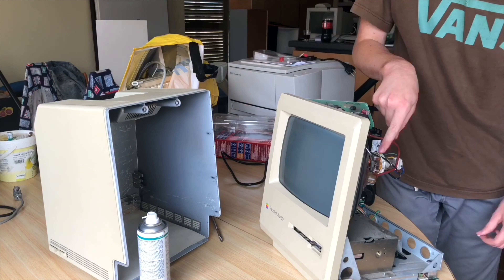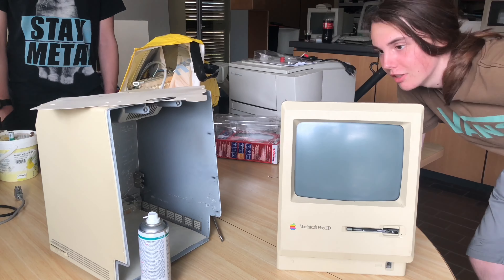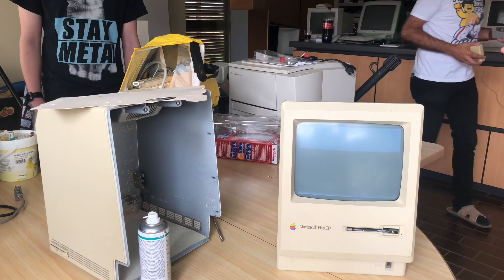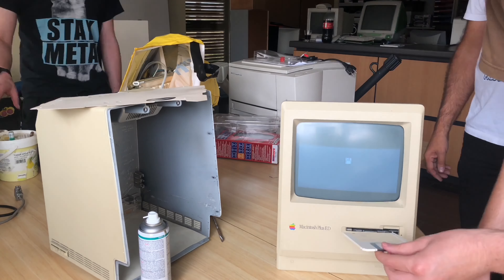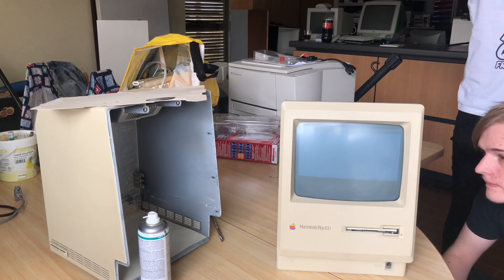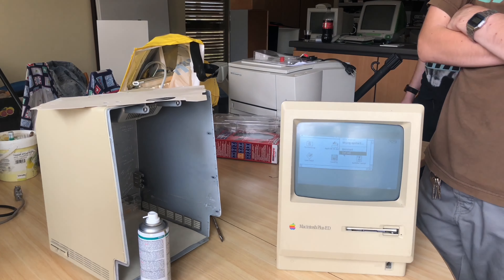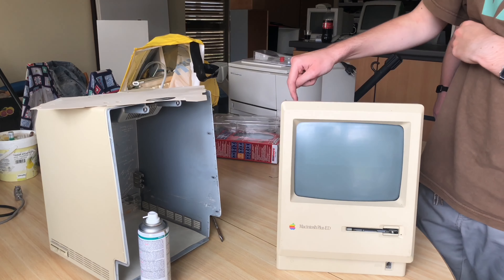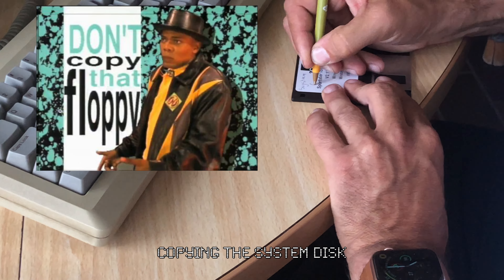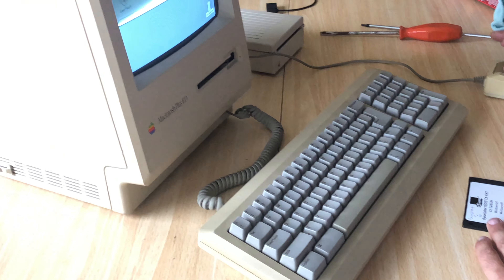I performed a final check before powering the machine on. And there we go — that seems to work! With the machine working we put in a boot disk; I brought one of my 800k double-sided disks because he didn't have one at the moment, and again this works fine. Now it's time to put it all back together until we can recap it or at least swap out the old RIFA capacitors.